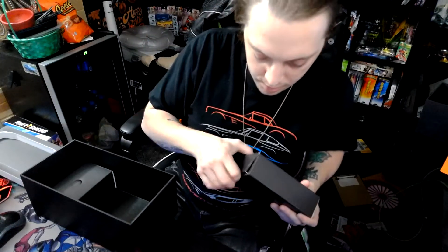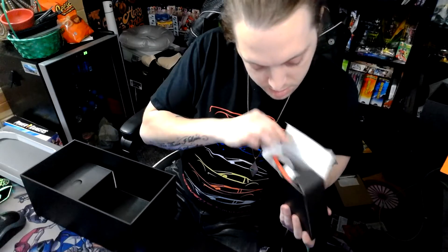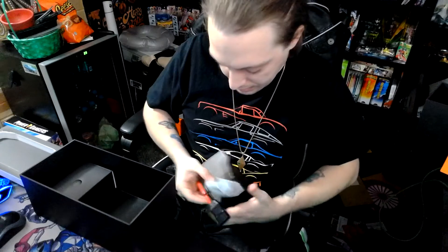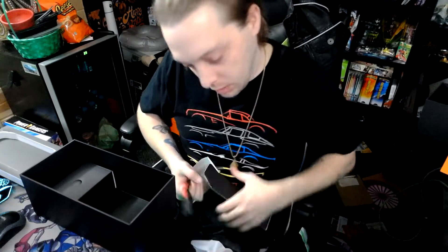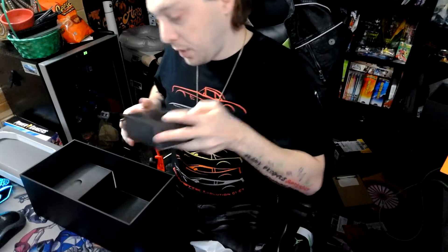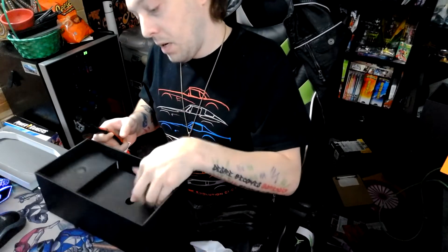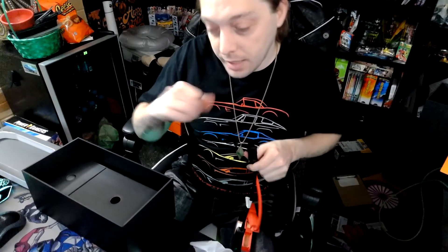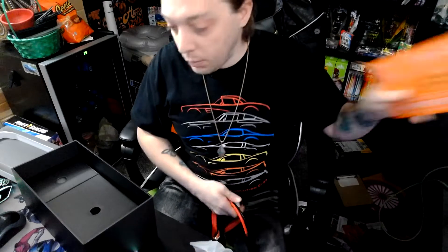I mainly bought this for my Corvette — I have an older Corvette that I don't touch much. It's mainly a show car, and I drive it more when the weather is nice. For the most part it sits, I don't have a way to put a tender on it, so the battery usually dies after months. I purposely let the battery die this time and had it running — that's how I'm going to test this device.